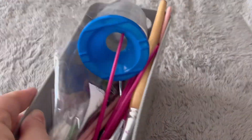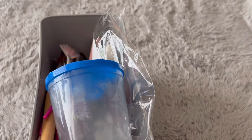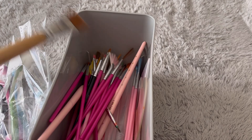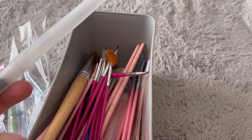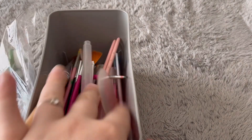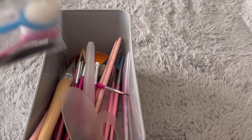I'll just quickly show you this grey storage pot — I think it was from B&M. I've got a little pot in here I use for water, lots of different paintbrushes. Some of these wooden ones come from The Works, but the rest come from Temu. These are the water brushes that came either with the Hobbycraft paints or the B&M ones. I've also got this heart-shaped palette for my gel crayons, which I'll show you next.